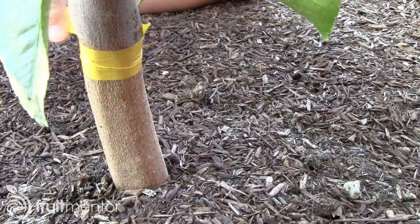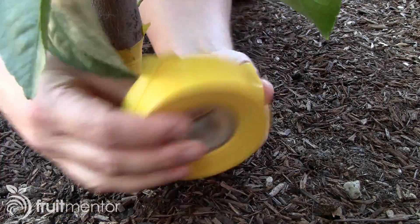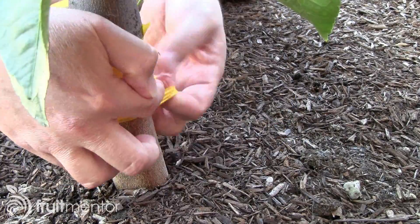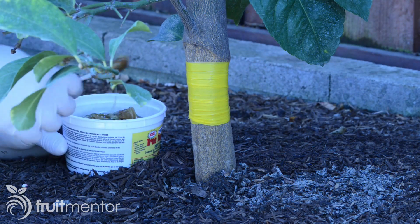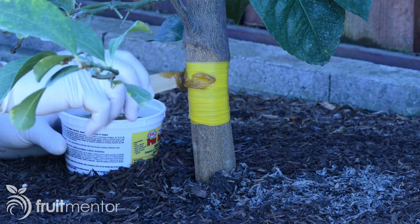It is important not to apply the sticky barrier directly to the bark of a citrus tree — if applied directly, it would damage the tree. To keep the sticky barrier off of the trunk, I first wrap it with vinyl tape. The wrapping must be tight enough that ants cannot crawl under the barrier. The sticky barrier is hard to remove from hands and utensils, so I use disposable gloves and a disposable knife.